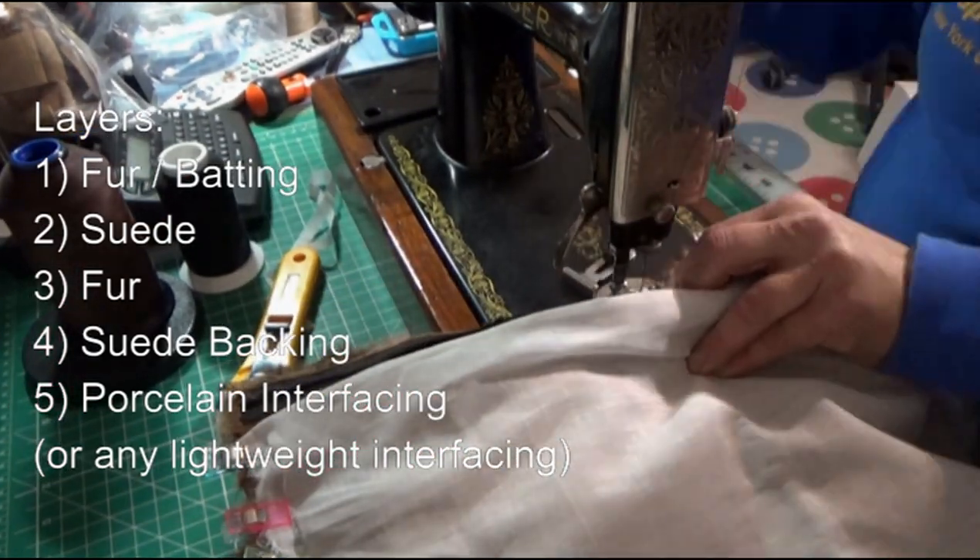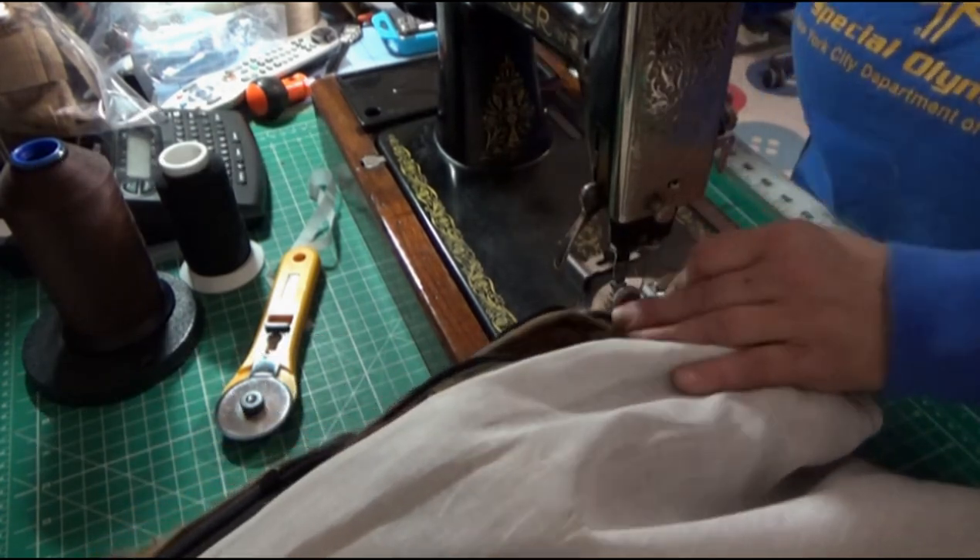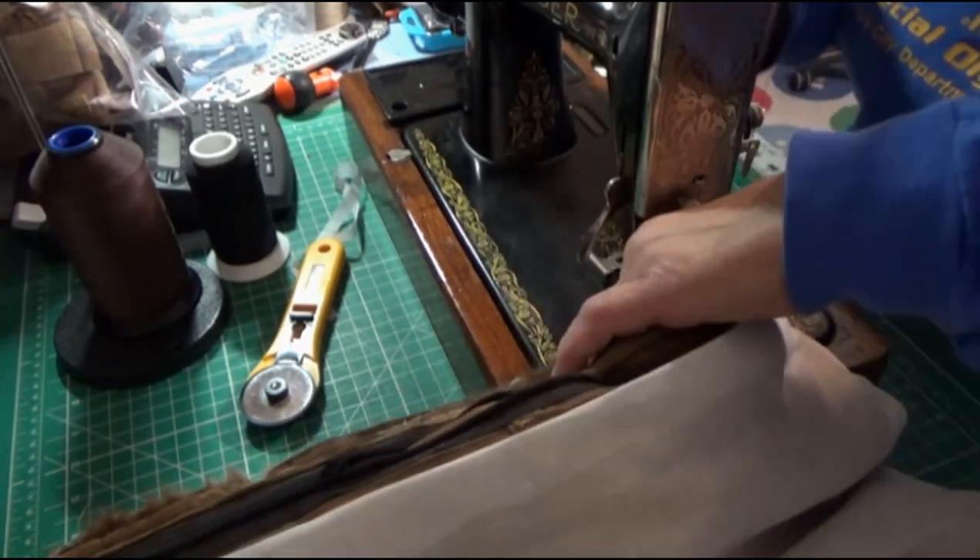I forgot to film inserting a zipper into the pillow, but there are plenty of resources on the internet for that.